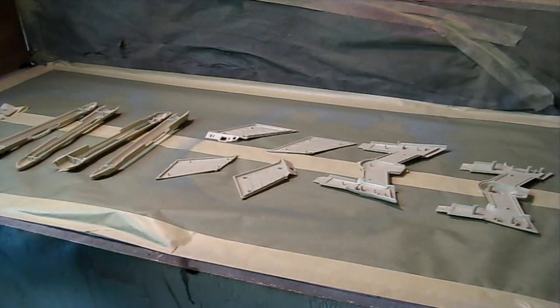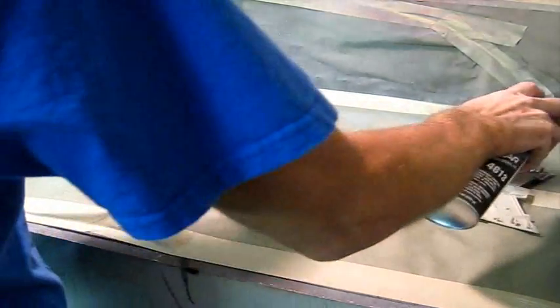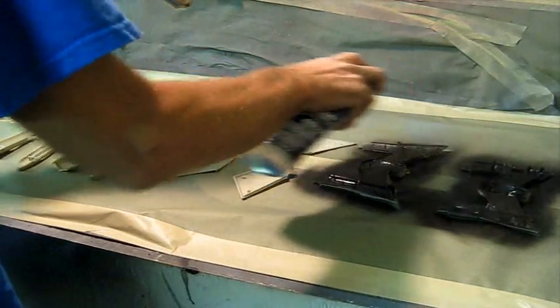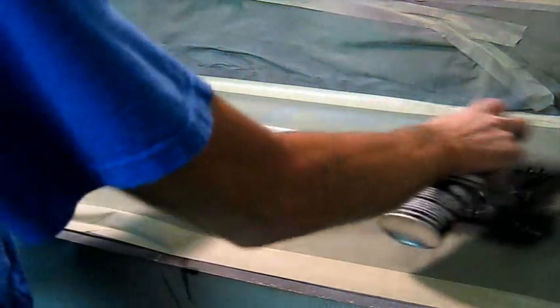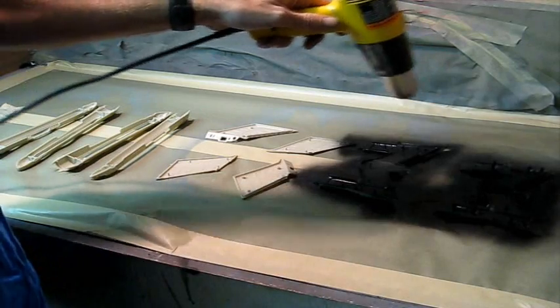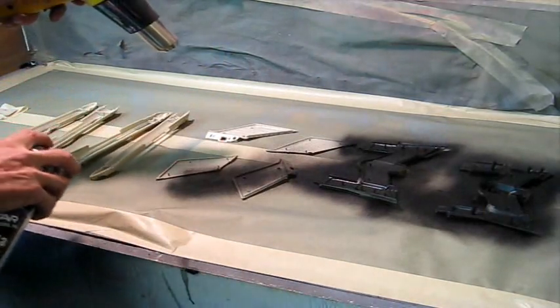Alright everybody, we've got everything set up here. We've got our black primer ready to go, so it's going to get a little noisy again. I'm going to turn on the ventilation - got to make sure we do that - and I'm going to start hosing these down. Now you can see how fast that primer is drying, just with a little bit of heat, and we're doing nice light coats.